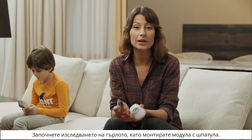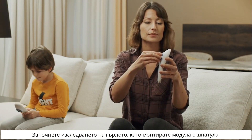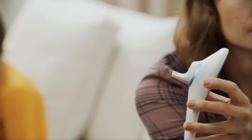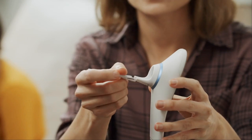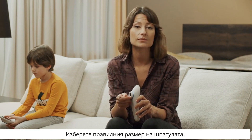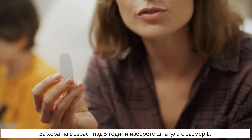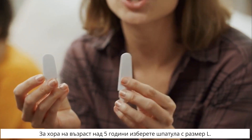Start the throat exam by attaching the module with the spatula. Make sure to choose the right size of the spatula. For children up to 5 years old, use a size S spatula. And for anyone over 5 years old, a size L spatula.